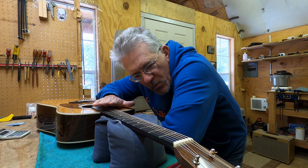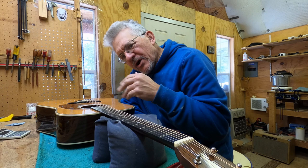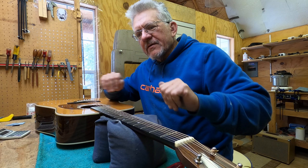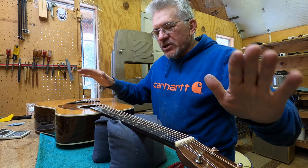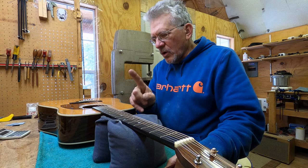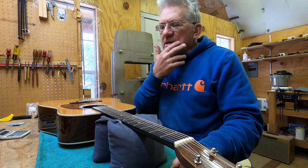We're going to take a look at how to adjust the relief on a Martin guitar with an adjustable truss rod. The principle applies to other guitars but there will be variations. If your guitar has a truss rod adjustment elsewhere, the same principle still applies. This is specifically a 1990s HD-28 with a one-way adjustable truss rod accessible with a five-millimeter allen wrench.